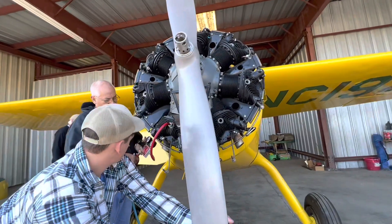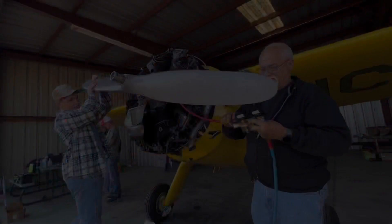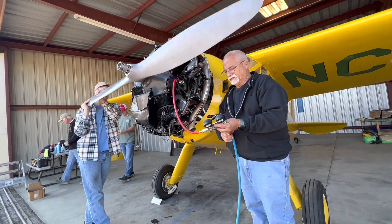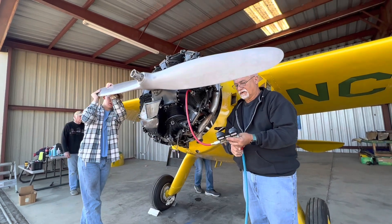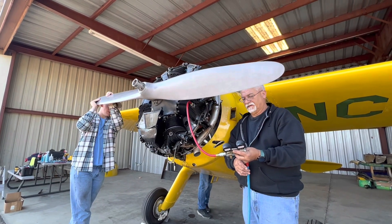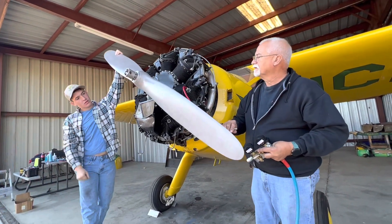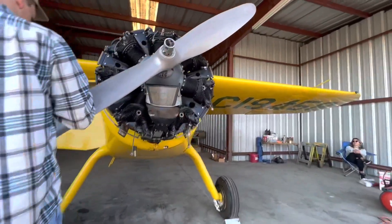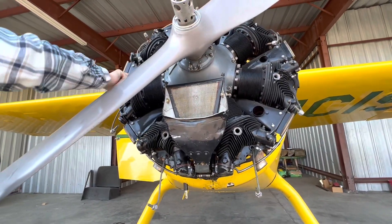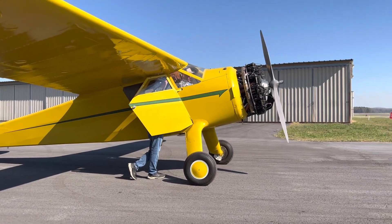Seventy-four. Here it comes — good, okay, a little wiggle. Hold this still, wiggle it back again. So we got 72. The compression test was good, so we're putting the spark plugs back in and hopefully everything else is good. We pulled it out and now we're about to run it again and check if it's good.